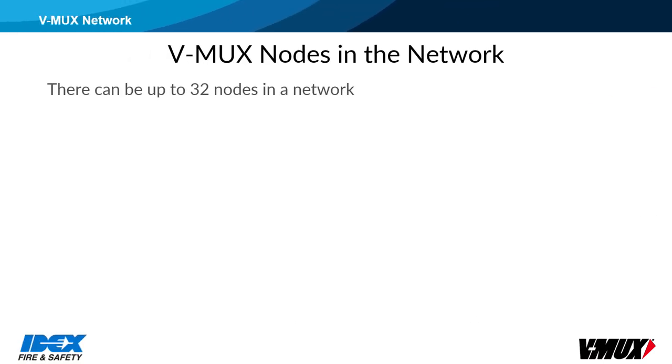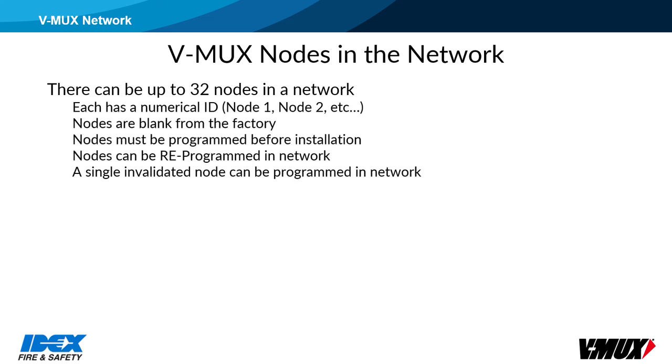There can be up to 32 nodes in a V-Mux network, and each node has a numerical ID such as node 1, node 2, node 3, etc. The nodes are blank from the factory so they must be programmed on the bench, or outside of the vehicle, before they are installed. Nodes can be reprogrammed in-network as long as only a single invalidated node is connected. There should not be two nodes with the same ID. This problem is usually caused when vehicles have two displays and a USB stick is used to load the design into those displays. You have to be careful that only the binary file for the specific display is present in the base directory of the USB stick.